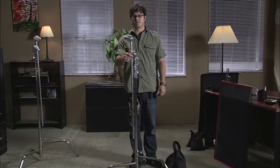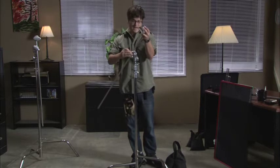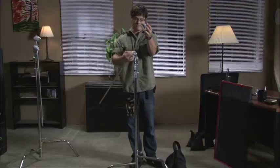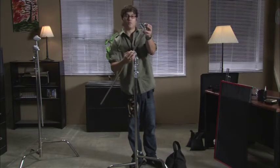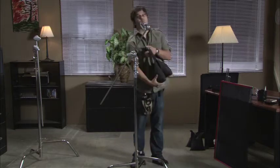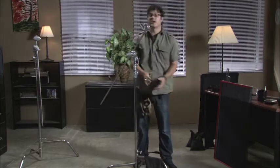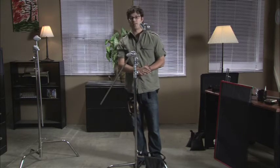Another rule to always follow with the C-stand is to make sure that your weight is placed over the high leg. Once you have your fixture set, always grab a sandbag and put it also over the high leg. Depending upon the weight, it can vary how much sand you need to put on that C-stand.